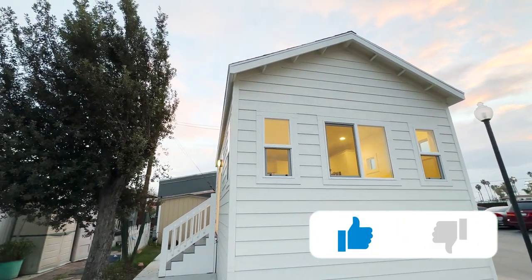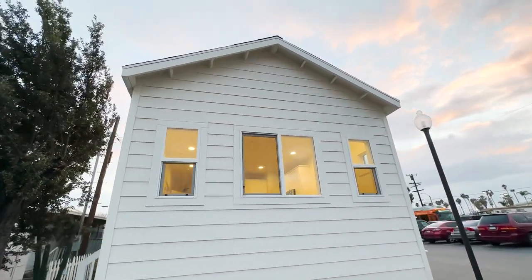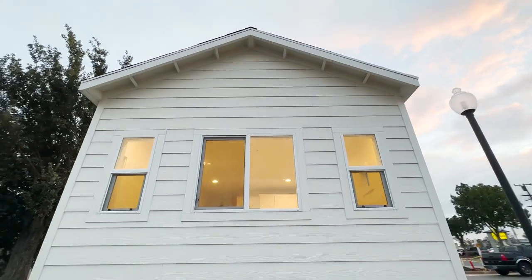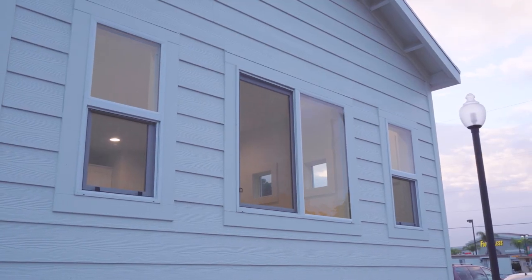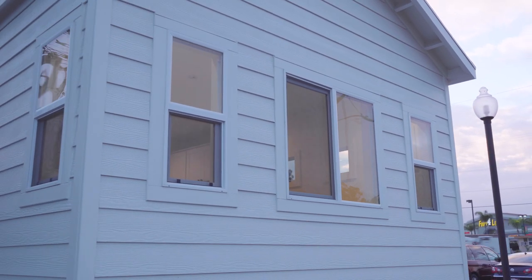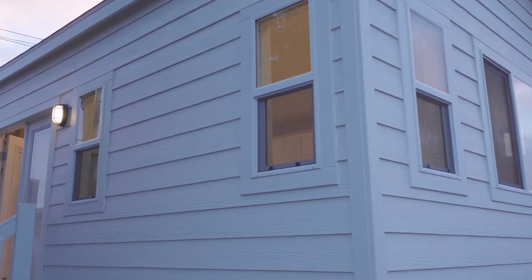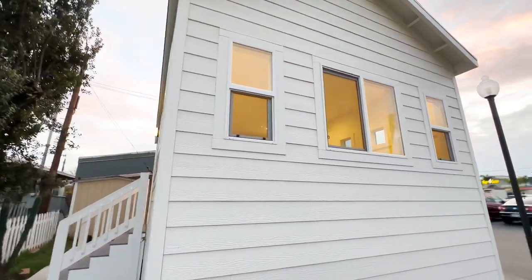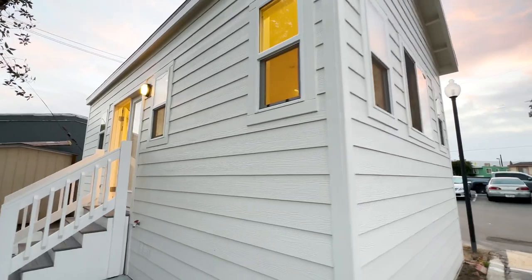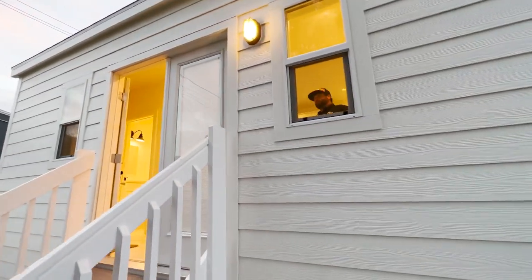They really did a nice job with this home. I love the shiplap siding all around the home. Dual pane vinyl windows. There's only so much you can do with the front of a tiny home, but they made great use. It has good curb appeal, looks very nice. The shiplap siding is all the way around the home as well as the dual pane vinyl windows. Here in Southern California, having dual pane vinyl windows is excellent — it keeps the heat in, or in the summertime, it keeps the heat out.